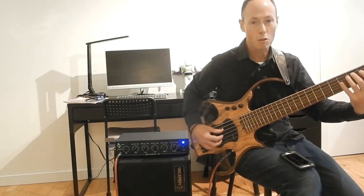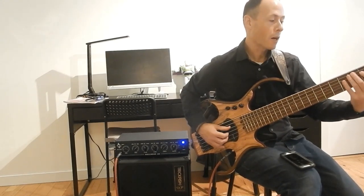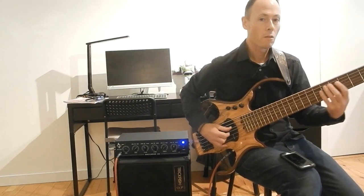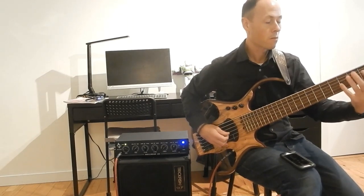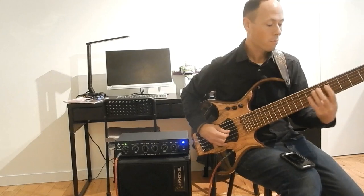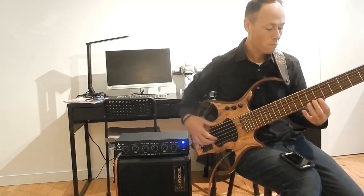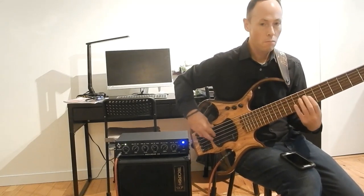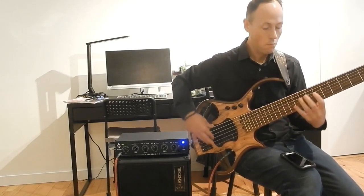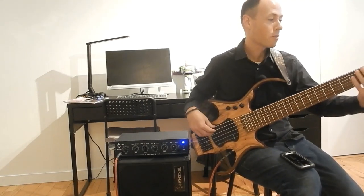It handles a good frequency response, you know. I'm very happy with it. The Eminence speakers are great, you know.